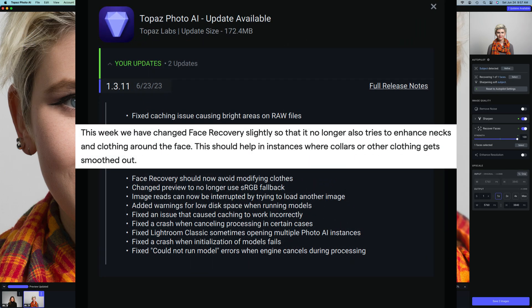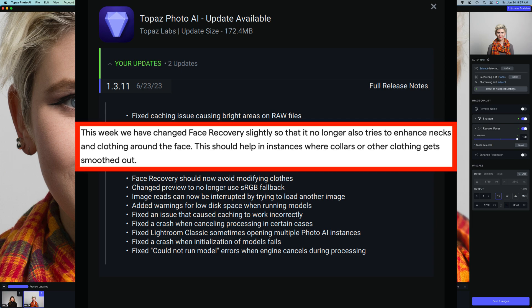On the screen now we can see the changes to this new update. You may want to pause the video and read through these, but I mainly want to focus on this fact: this week they have changed face recover slightly so that it no longer also tries to enhance necks and clothing around the face. This should help in instances where collars or other clothing gets smoothed out.